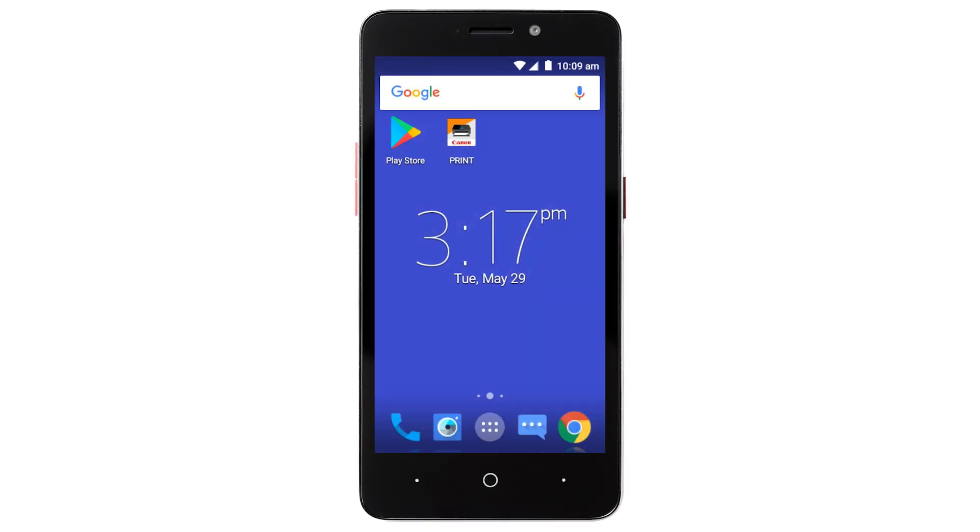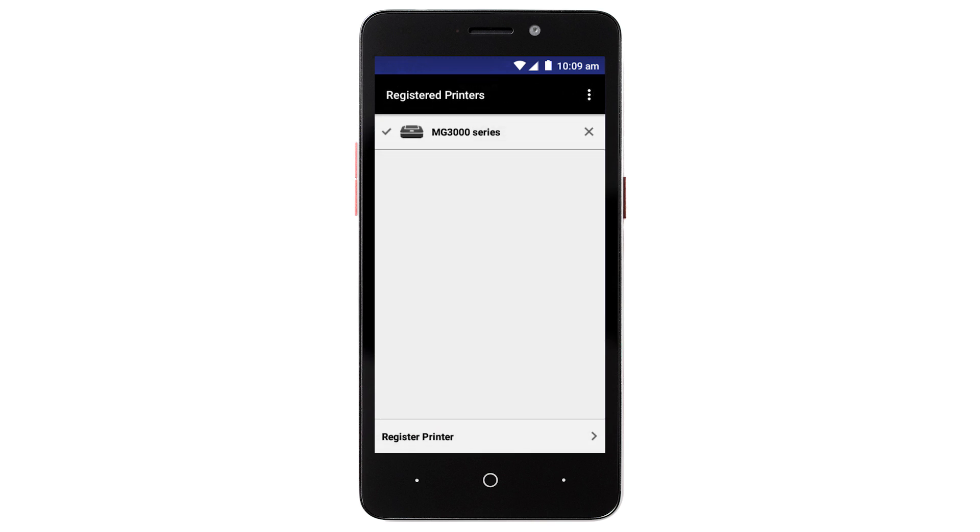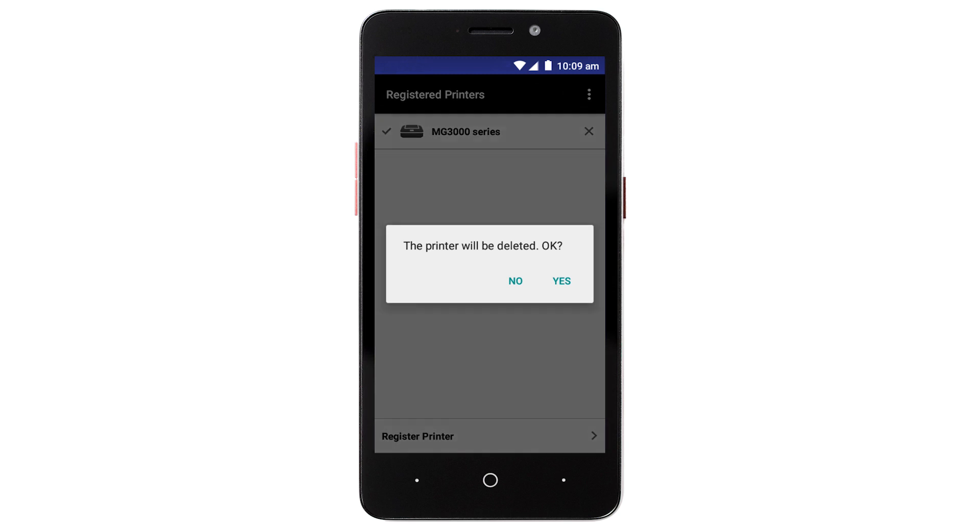Now, let's open the Canon Print app. Since a printer has already been registered, you should see it at the top of the screen. Tap the Add Printer icon. Now, tap the X to remove your printer. Tap Yes to confirm.